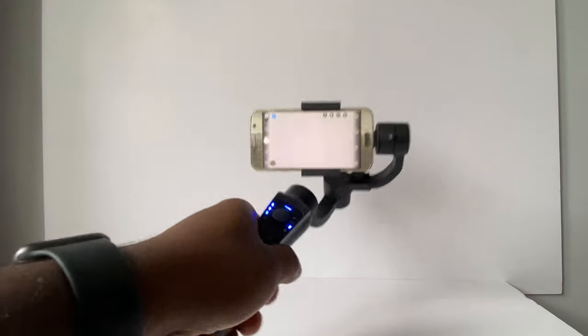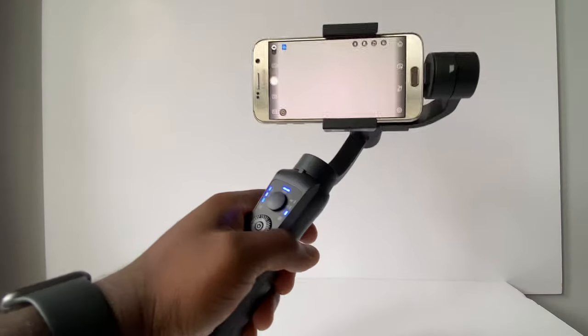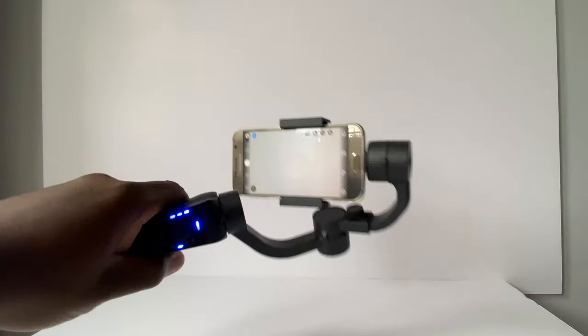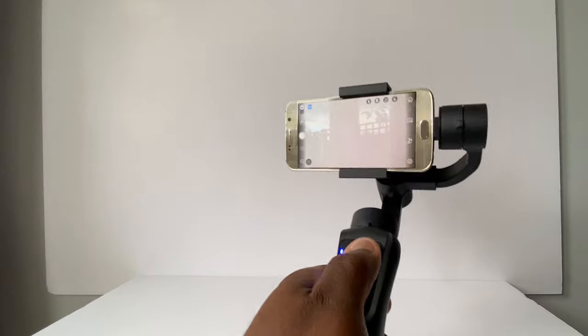As a three-axis stabiliser, this gimbal ensures stabilisation of an object in the positions up and down, tilt, left and right pan, and backwards and forwards roll, independent of the movements made by the person that is holding the gimbal.